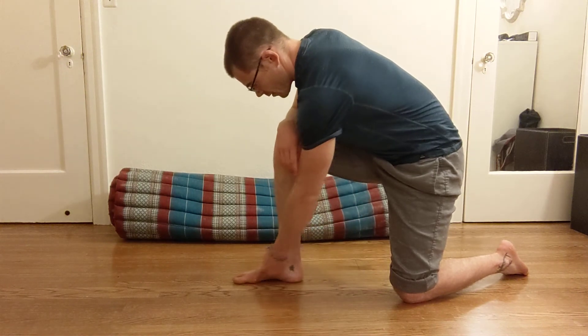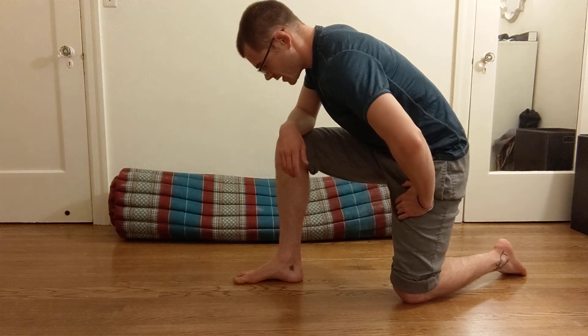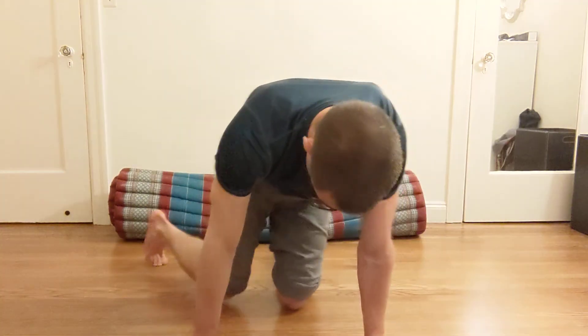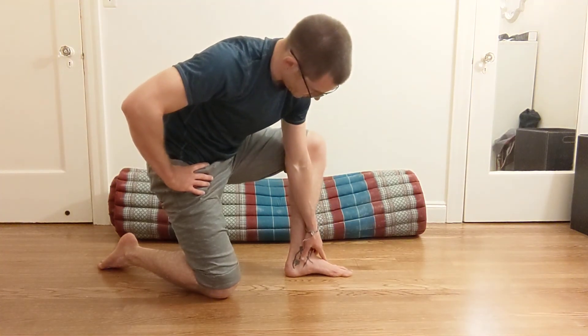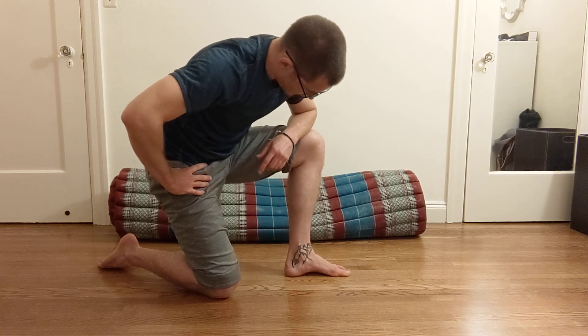We're going to work on the arch of the foot. Imagine pulling the arch up so your foot gets a little smaller. You can see the arch going up and down — do this ten times on each side. A strong arch of the foot is super important for your balance.